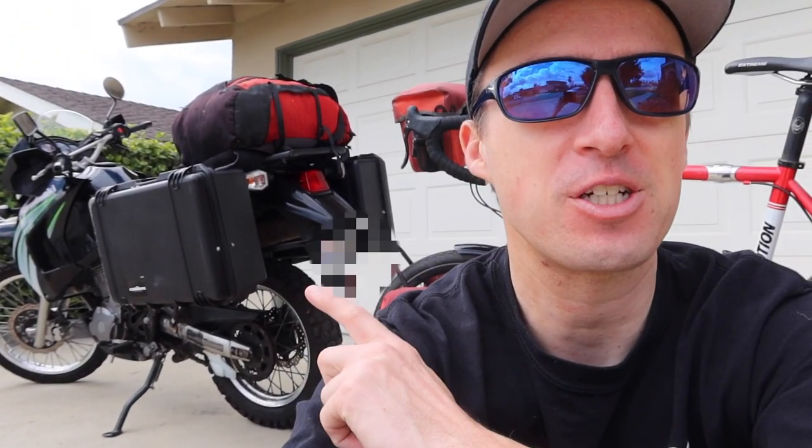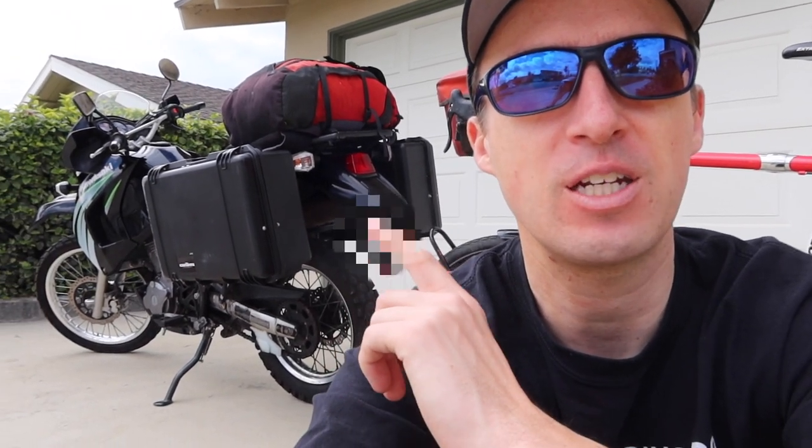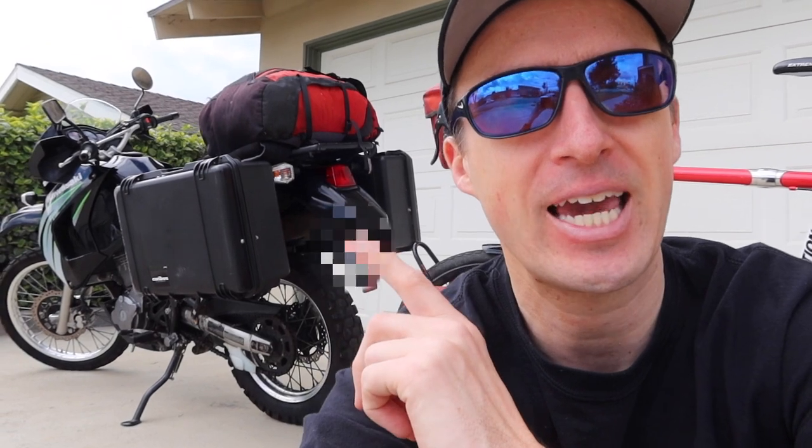Hello, Darren Alf here from BicycleTouringPro.com. You know me as the guy who has spent the last 20 years riding a bicycle like this one that you see behind me all around the world. But what you might not know is that I have also done a fair amount of motorcycle touring as well. This is actually my KLR650 touring motorcycle that I've ridden across North America several times and up into Canada.